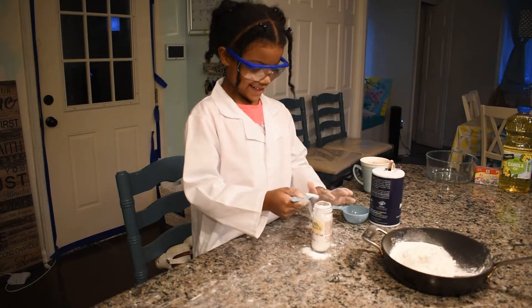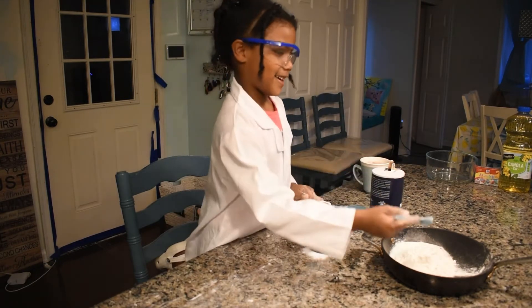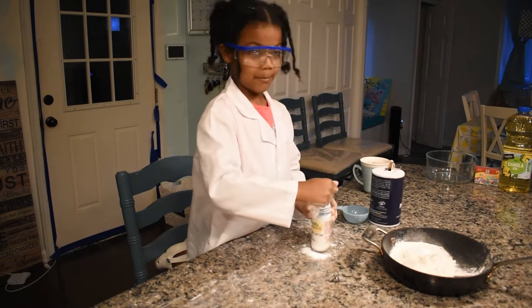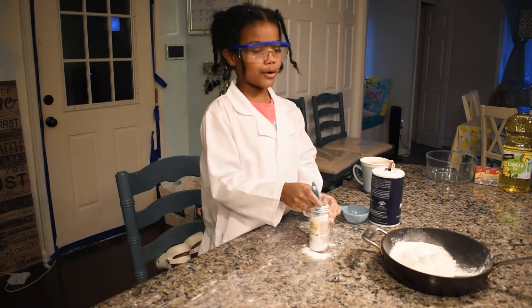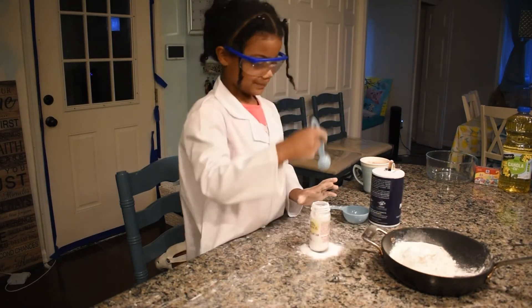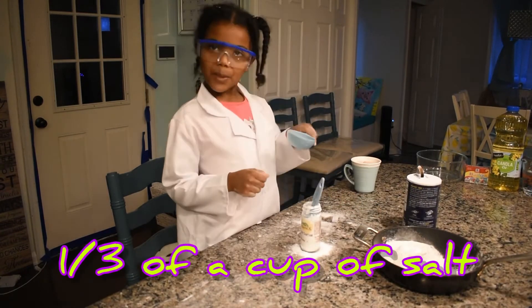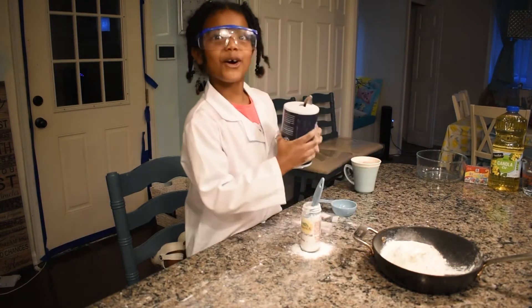Then flatten it. Make sure you put the right amount or it'll turn out wrong, and make sure you level it too. One third of a cup of salt, and you need to fill the whole thing.